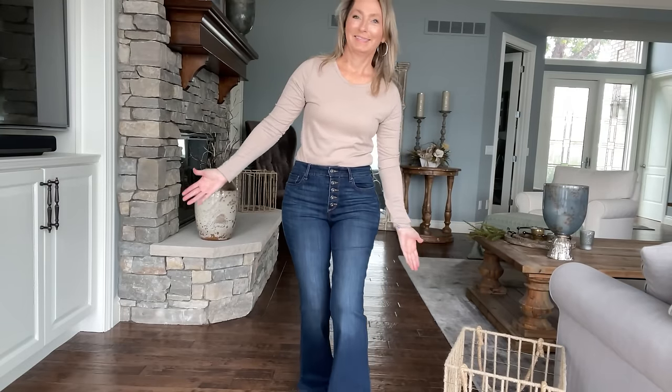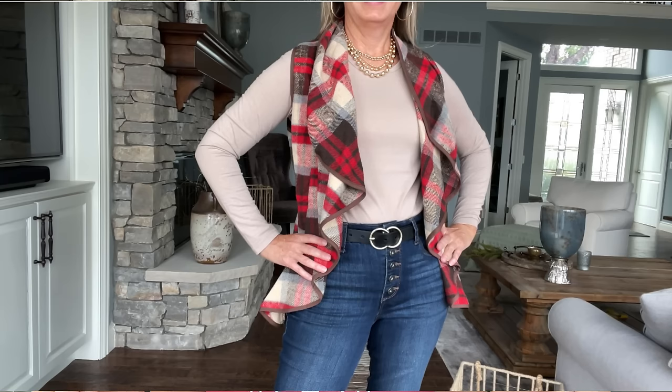Hey friends, it's Angela. So good to see you again today. And if it's your first time here, welcome — thank you so much for stopping by. You have come to the right place today. We're going to put the fun factor back in a jeans and t-shirt outfit. I'm going to show you several ways to jazz them up just by adding one, two, or three pieces, and you'll see how it's going to elevate that boring, basic look into totally fabulous.